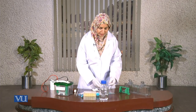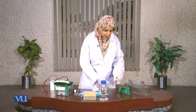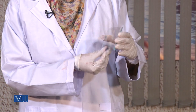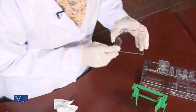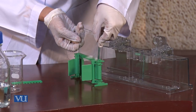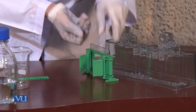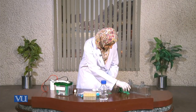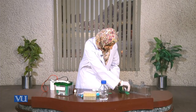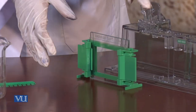Then I will put them together in the form of a sandwich. You can see that one of the glass plates is longer in size and the other is a little bit smaller. Now we are going to arrange them in the clamp very carefully, making sure they are aligning with each other. We have now closed the clamps.